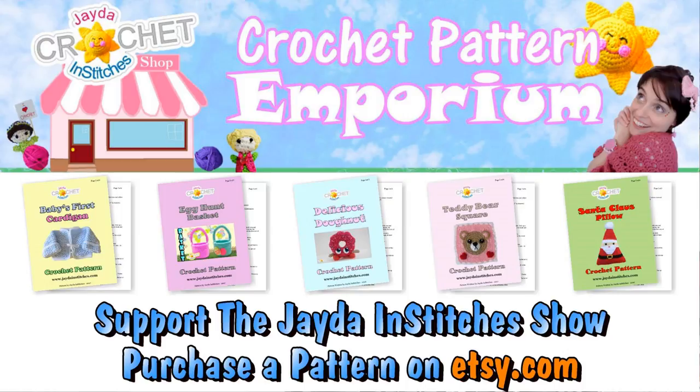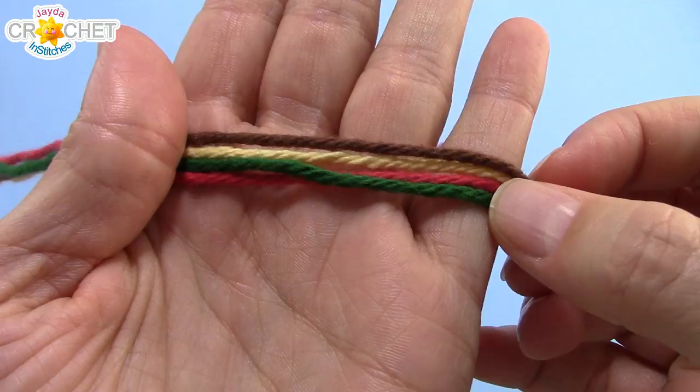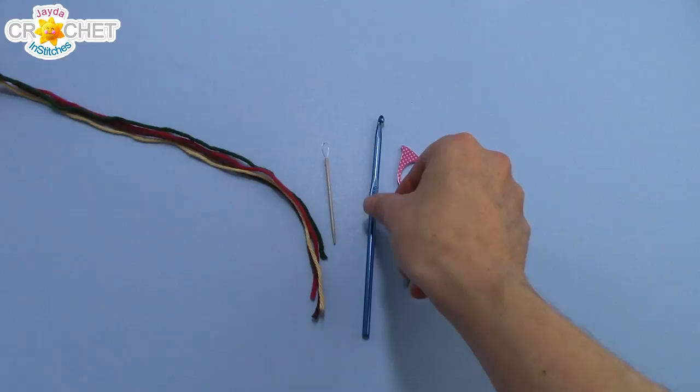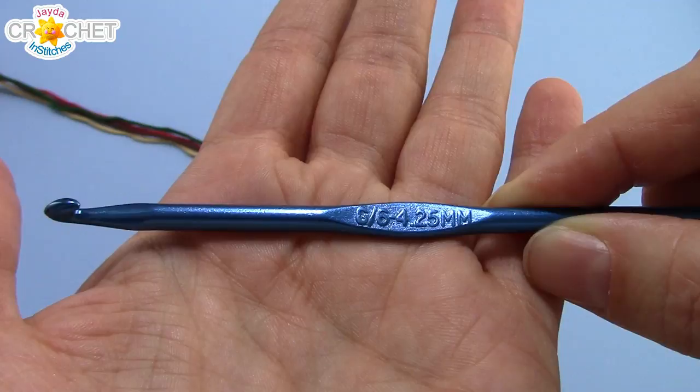For today's dishcloth, I'm using 100% cotton yarn in four different colors: brown, yellow, red, and green. They're all worsted weight, size 4 yarns. You need a pair of scissors, a yarn needle, and I'm using a 4.25mm hook, or a G6. You can also use a 4.5mm, a 5mm, or a 5.5mm hook if you have it. And once you've got all that together, we can get started.